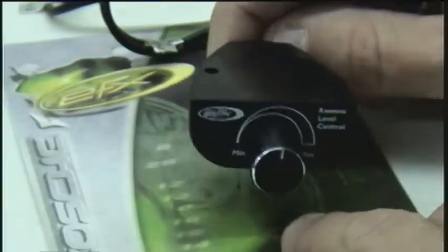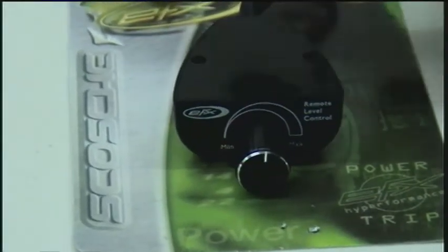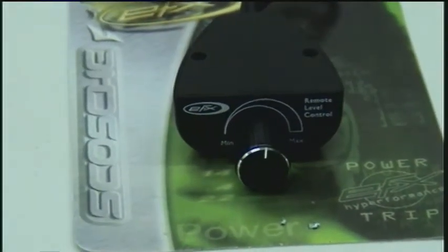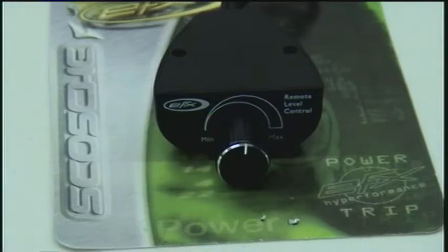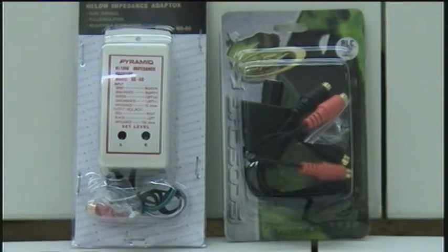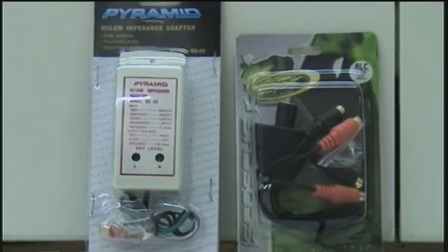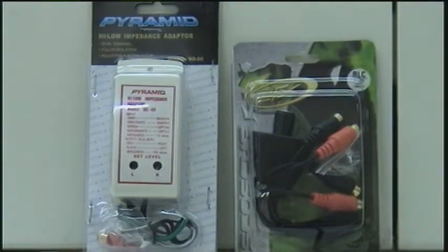We appreciate you taking the time to stop by and view our video. We have many more coming. Today we've looked at the NS60 and the RLC by Scosche and Pyramid. Visit our website at www.ViberLion.com.